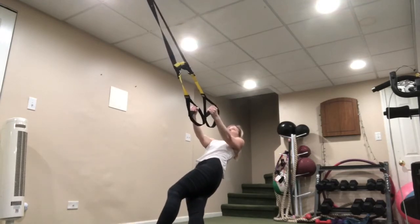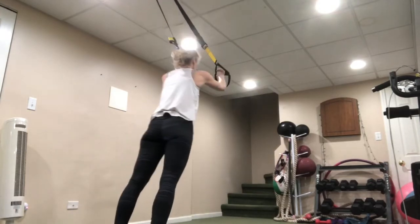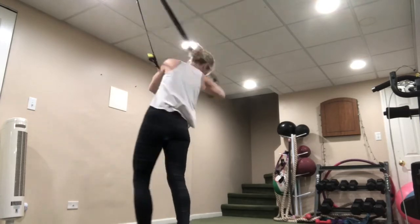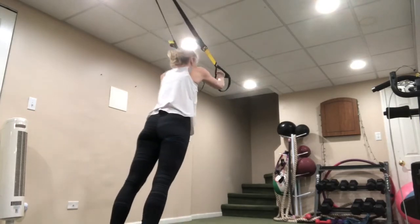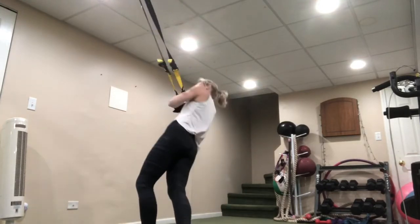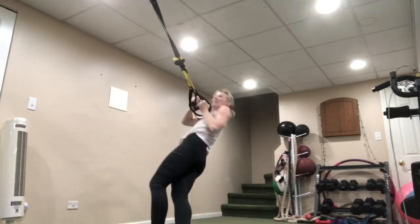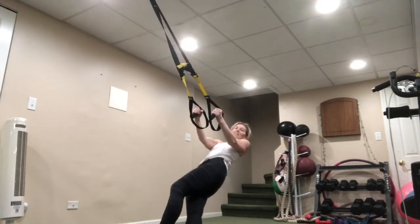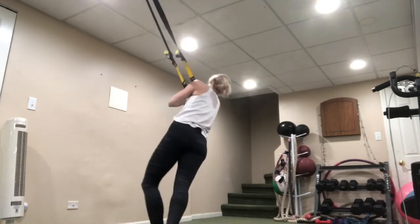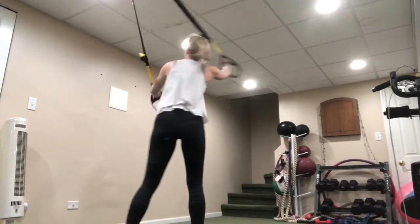All the way down, squeeze in, press it out. I always know I haven't been doing enough TRX when my shoulder really bothers me — I have to do it for maintenance and I've been ignoring it too much. Five seconds — alright, good, shake it out.